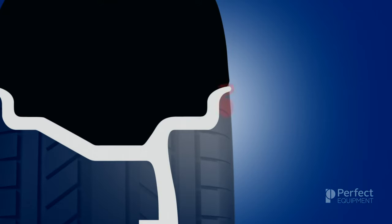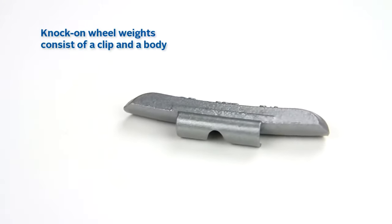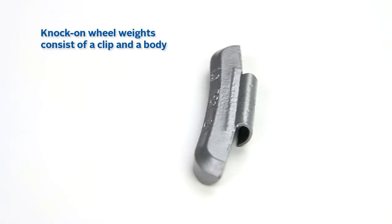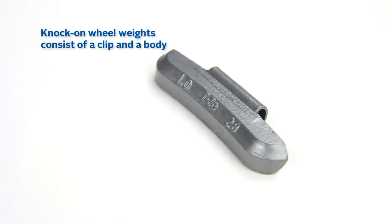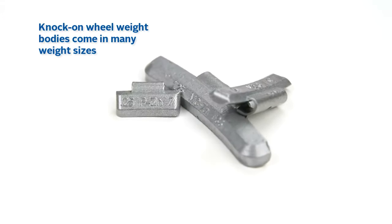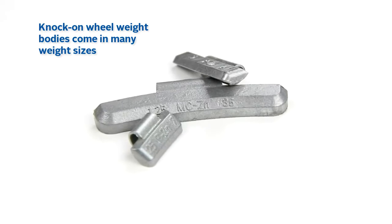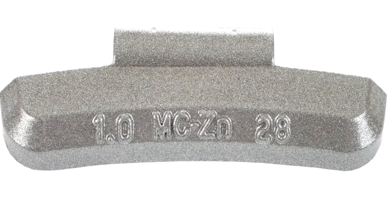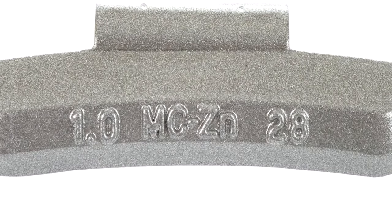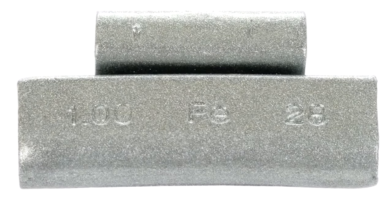Let's start with the knock-on wheel weights. Knock-on wheel weights consist of a clip and a body. The clip provides the clamping force required to hold the weight to the rim flange, and the body provides the weight mass required to offset any imbalance. Knock-on wheel weight bodies come in many weight increments, from a quarter ounce all the way up to four ounces or more. Each knock-on wheel weight has the mass size imprinted on the weight body, oftentimes in both ounces and grams. This allows you to select the exact weight needed based on the size of the imbalance.